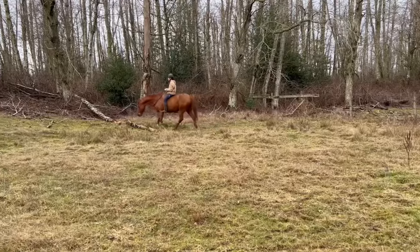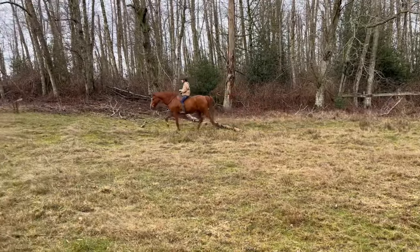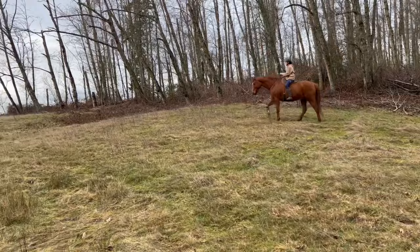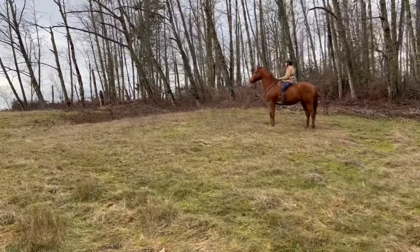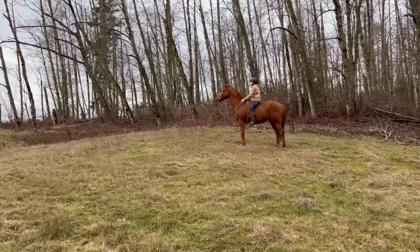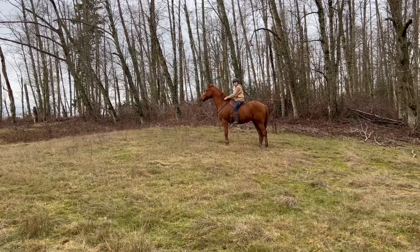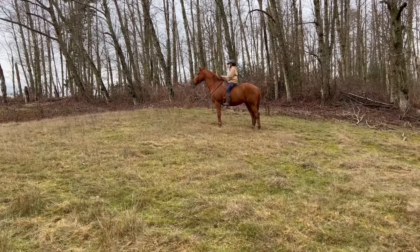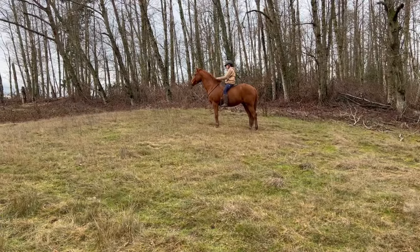The other thing I like about hacking them back here is that there are some really gentle hills and a lot of different terrains, so it's kind of a natural way to exercise them at the walk in a way that's more engaging for their body than walking across flat even ground. I quite like it for that, and it's also just nice to have them out hacking around in wilderness.